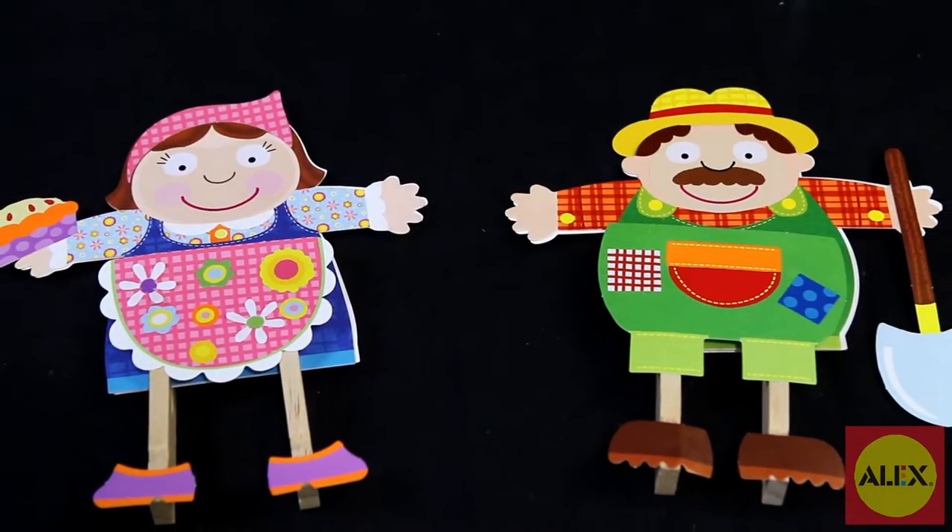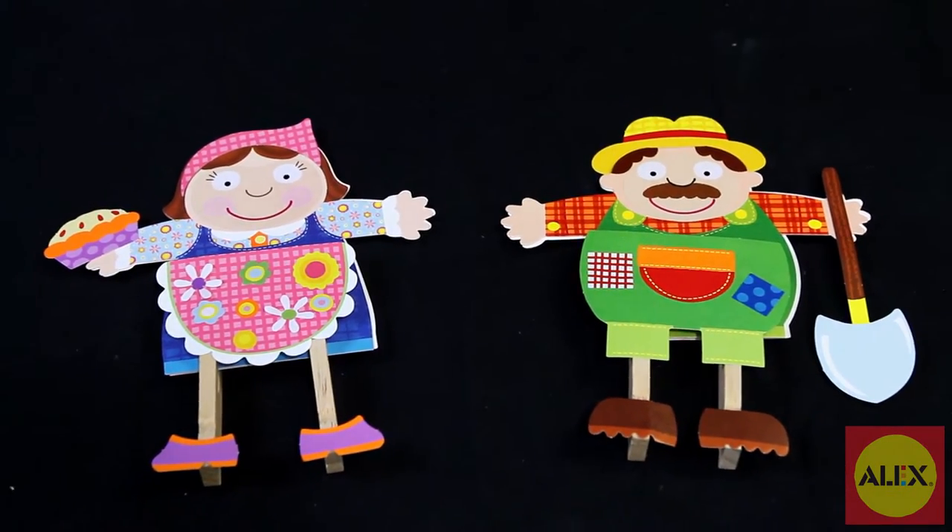Make the friendly farmer and his wife, then animals like the happy cow and fluffy sheep.